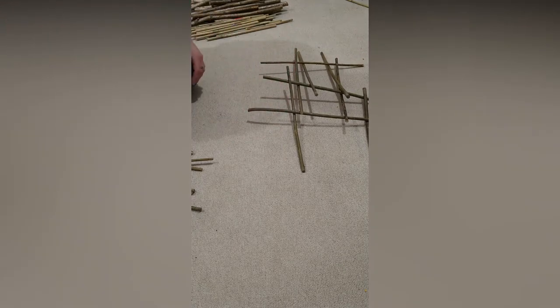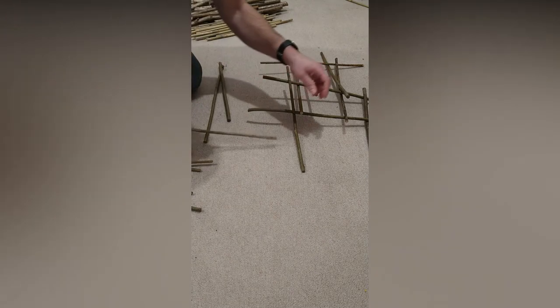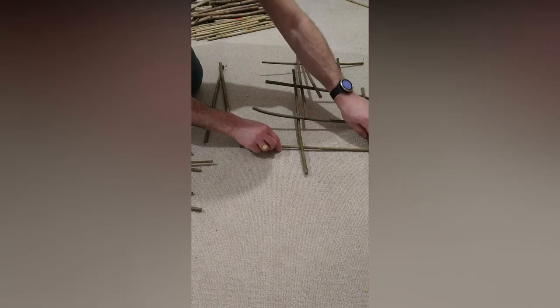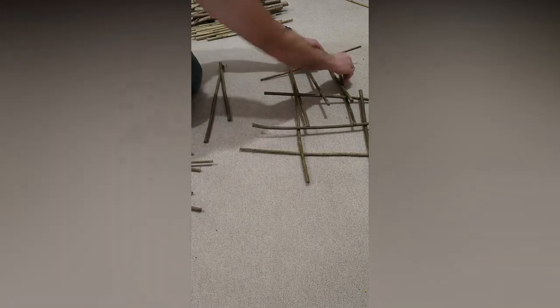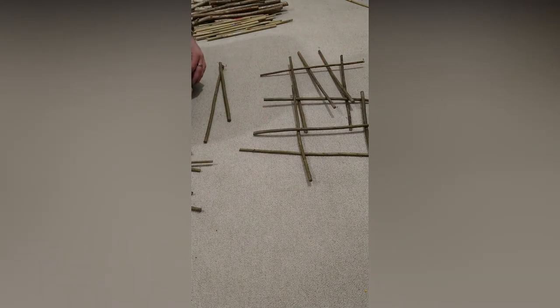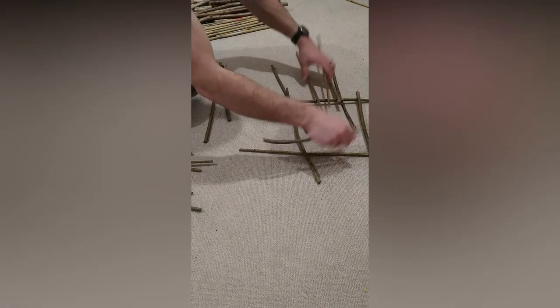I've fallen over a bit there. Let's see if I can rectify that. I'm going to take another stick underneath these ones. It's starting to fall again. We've all fallen down. This is the problem — everything's wobbly because they're round. Let's try it with bamboo.